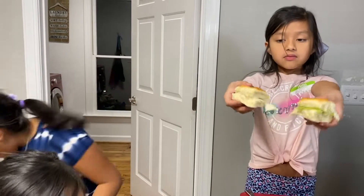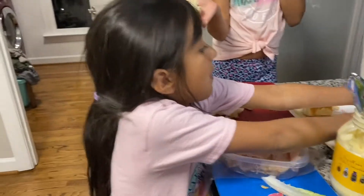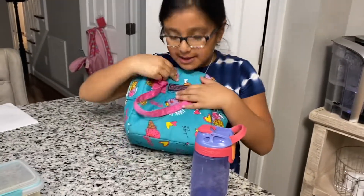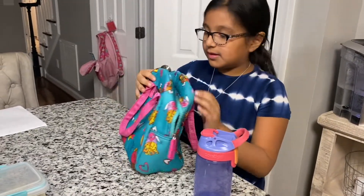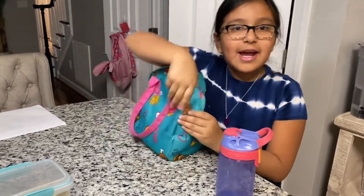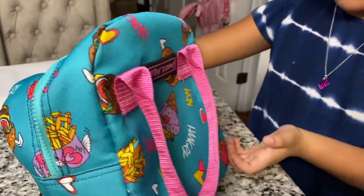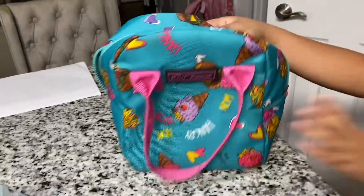My sandwich is ready now. Got two! Now let's put it in my lunch box. Check it out — my lunch box has hamburgers on it. It has bunny ears, and then we got some ice cream and some fries, and little hearts all over.